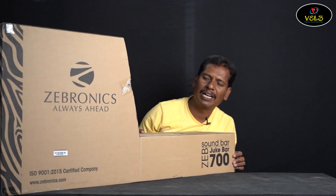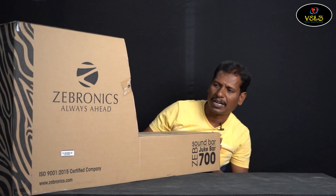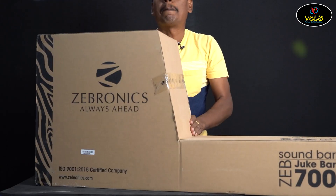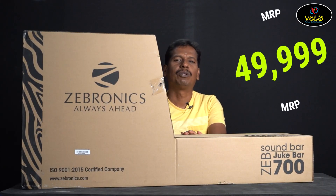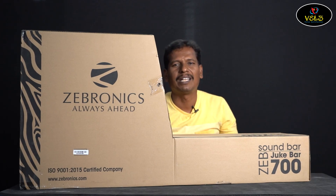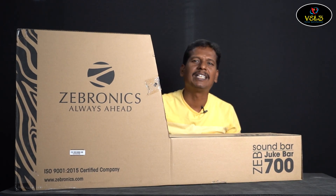This is the MRP price at the bottom. The price is approximately ₹50,000.